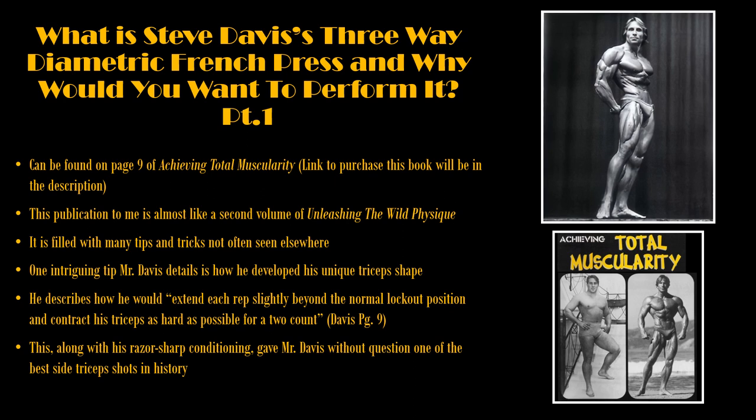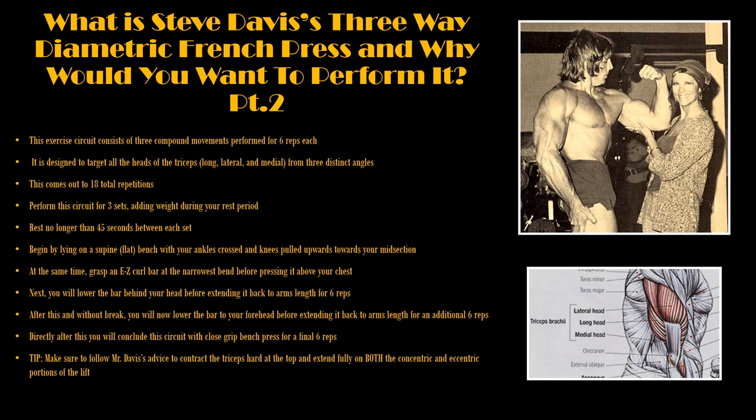One intriguing tip Mr. Davis details is how he developed his unique tricep shape. He describes how he would extend each rep slightly beyond the normal lockout position, and that he would contract his triceps as hard as possible for a two-count. This, along with his razor-sharp conditioning, gave Mr. Davis, without question, one of the best side tricep shots in history.